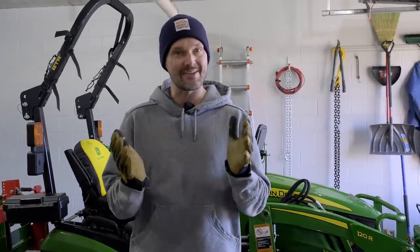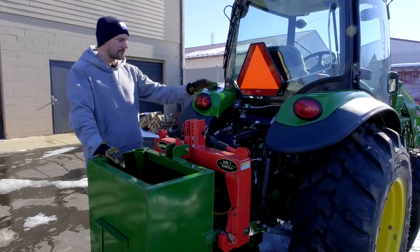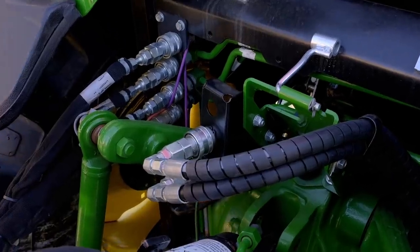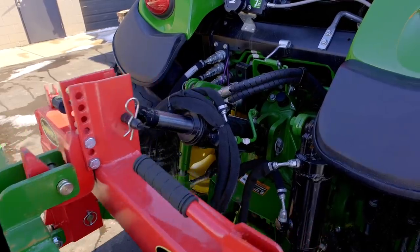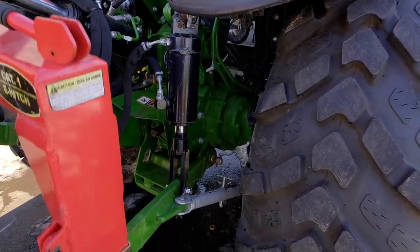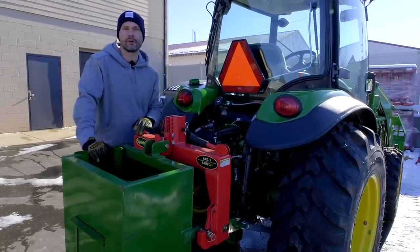This is not an exhaustive list, so if you know of another attachment I haven't mentioned, leave a comment below and help us all out. A popular use for a third function could be a top kit or a tilt kit. If you had a third and fourth function, you could use both. This is a hydraulic cylinder to allow you to angle whatever is attached to your three-point hitch forward or back, or you could have a side cylinder to angle it side to side — maybe for a grading blade, for example.